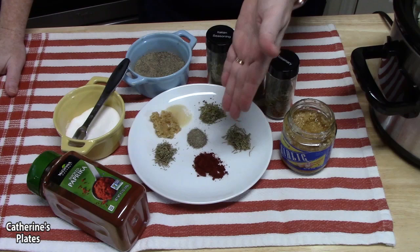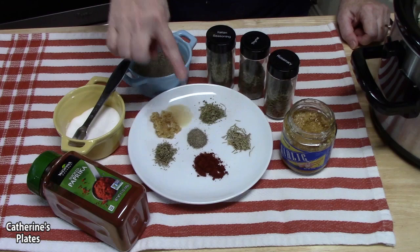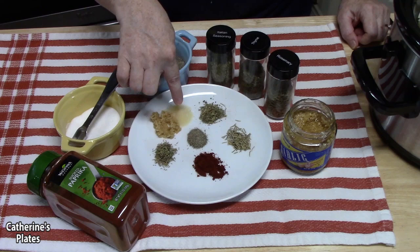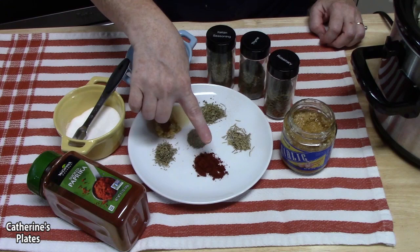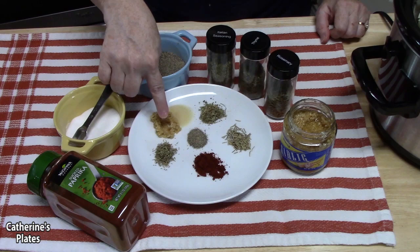I have all my seasonings on a plate. We have half a teaspoon of rosemary, half a teaspoon of thyme, half a teaspoon of Italian seasoning, half a teaspoon of black pepper, a full teaspoon of salt, half a teaspoon of paprika, and about one and a half teaspoons of minced garlic. We're going to go ahead and sprinkle all of this over our vegetables.